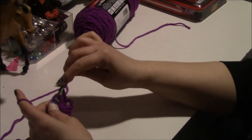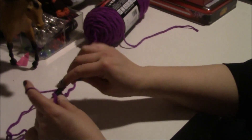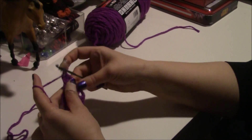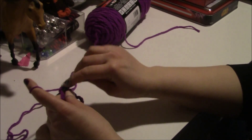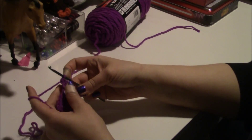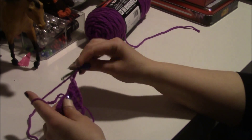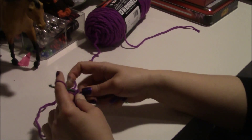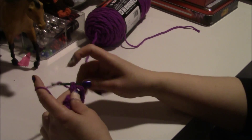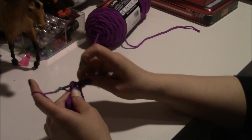It should look like a little granny square now. Then you chain three and double crochet into the next corner — you want to do two sets of four double crochets in there. Then you do your chain three because you want to make a corner, since it is a granny square.